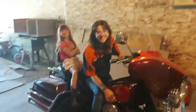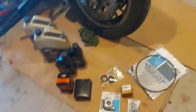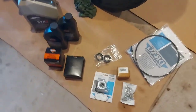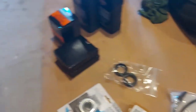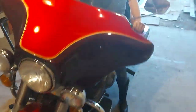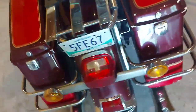Well, good day everybody, we're all back today. We got our Evo back and we've got some parts, so we're gonna be doing some work on it. We got a speedometer cable, some brake pads, some wheel bearings, and we're gonna do a full oil change on her once again for the season. That should be cool — we're gonna check her out and make sure she's all ready to go for the riding season.